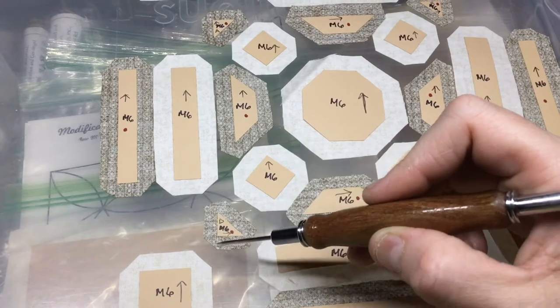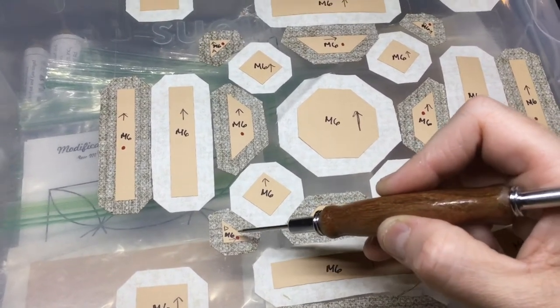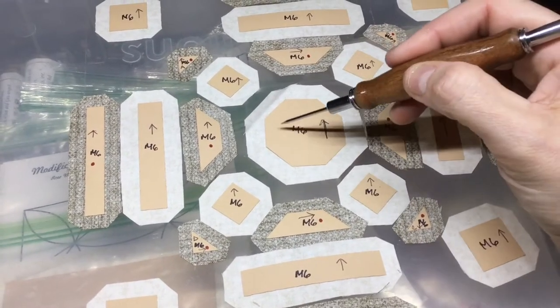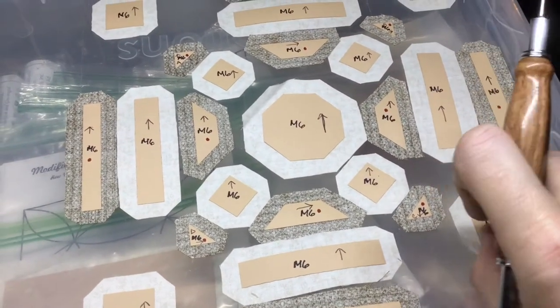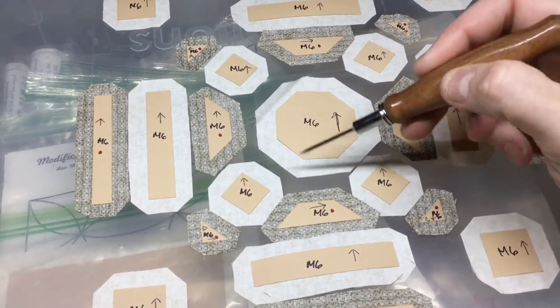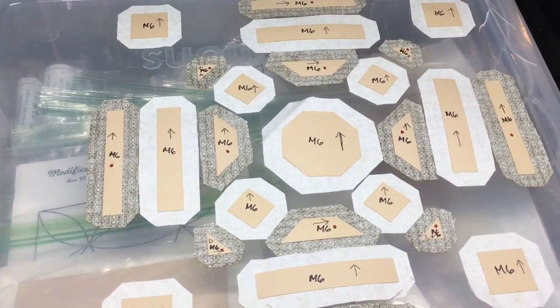I'm going to do these first, then this one, and I'm going to do them one at a time to make sure I don't mix them up. I'll baste this and then baste my squares and attach them. I have a directional background as well, so I'm going to be real careful about making sure that everything stays in the same direction. I'll get started assembling my center unit.